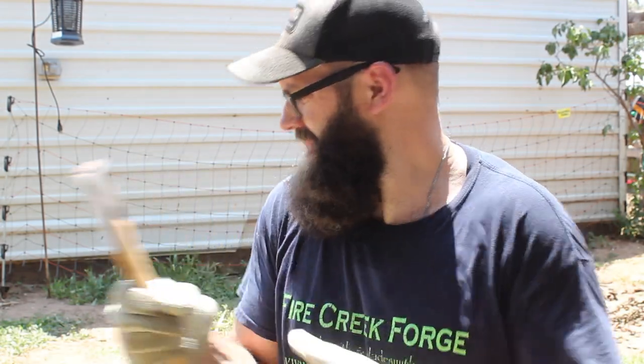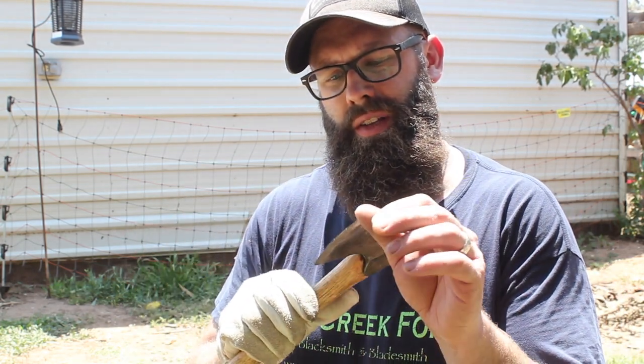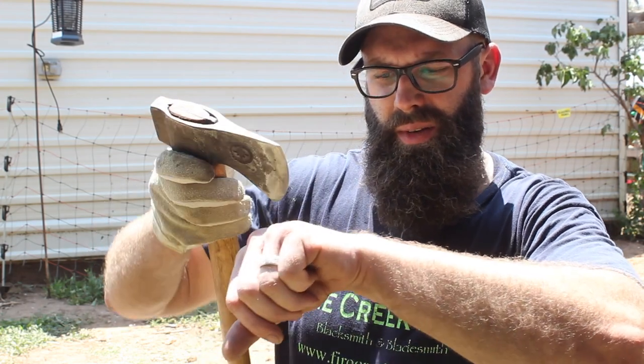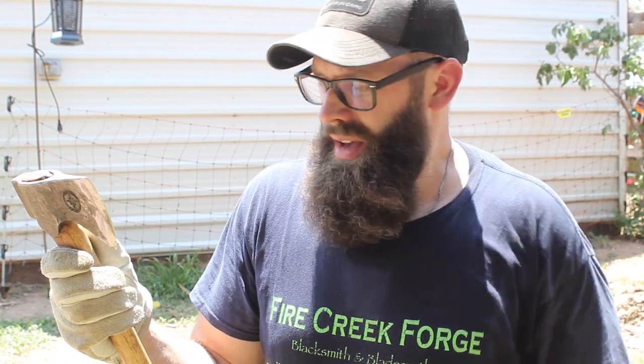Yeah, I think that is pretty good. It still catches the fingernail. It doesn't really feel much different than when I started, to be honest. Like I said, it's not what I would call shaving sharp, but it's still taking hair off. I did not strop this either — I just honed it on the Arkansas stone. Instead of stropping it like I would typically do, I wanted a more realistic test. Not everybody is going to have a strop out there, but you are going to have some kind of a stone. I am happy with that.